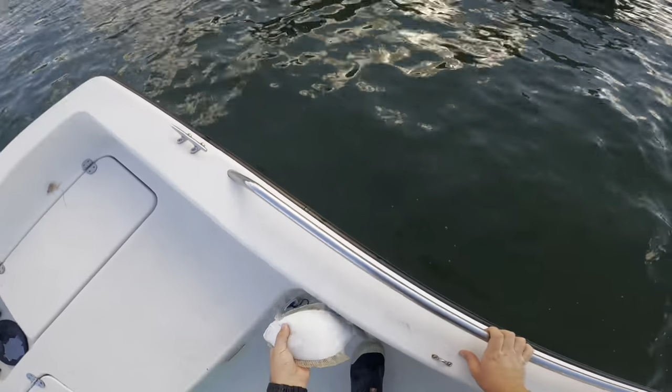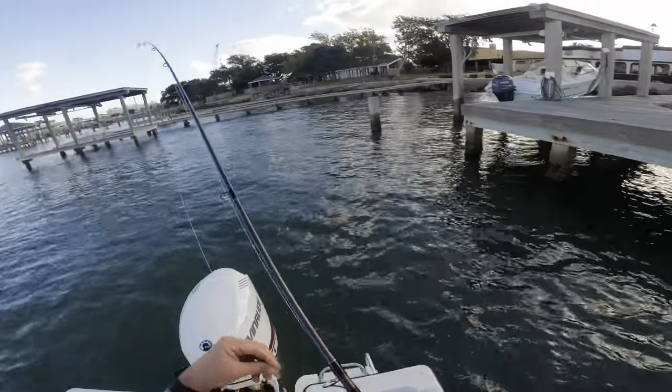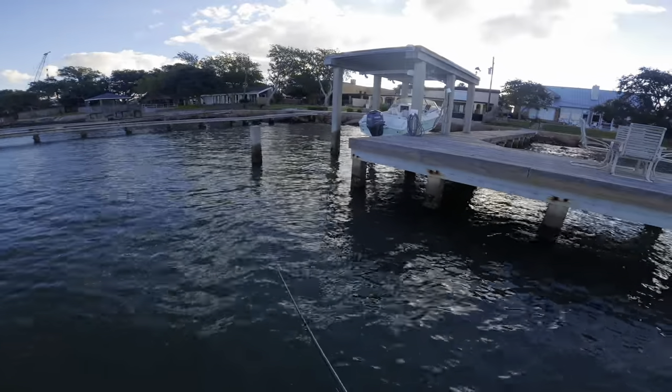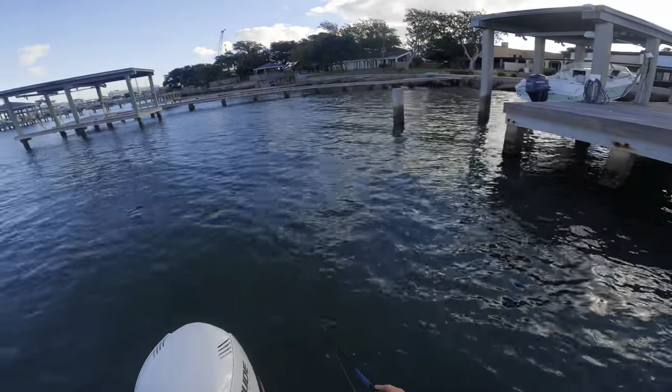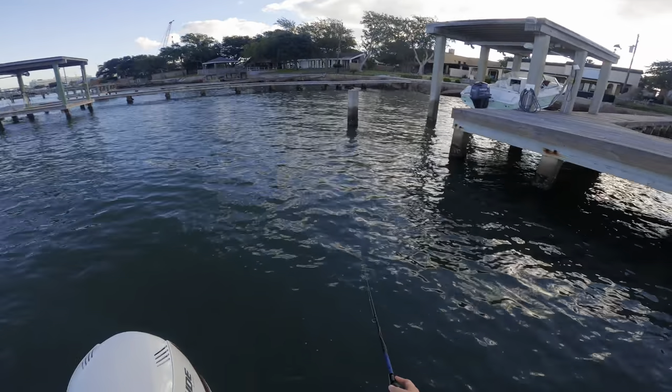We found ourselves a little hot spot. Usually when you pull to these docks, some docks are going to be better than others — sometimes you'll catch five or six under the same dock and then other docks have none. So when you find one that has some fish it's always good to keep casting because they don't always eat it on the first cast. Always cast the same spot two or three times.